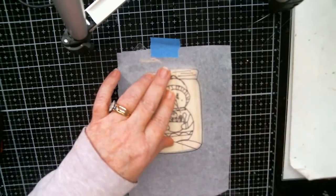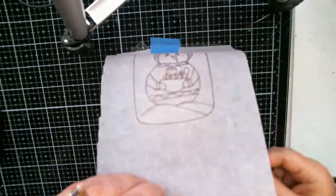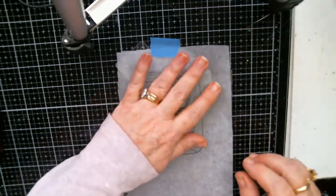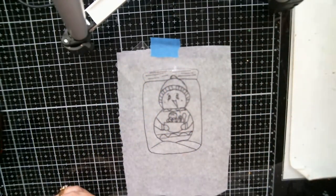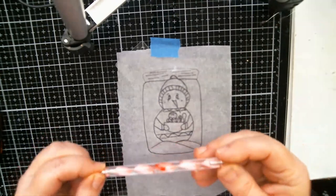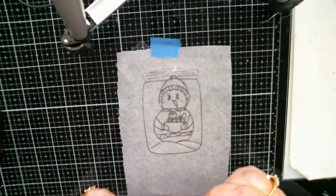These are my freebies to y'all for this holiday season. I'm just going to take a piece of graphite paper and use this little stylus to transfer the pattern.